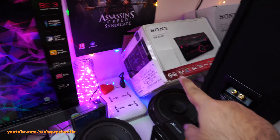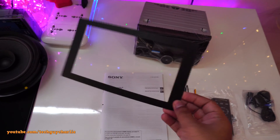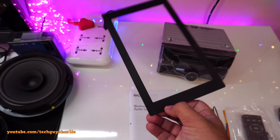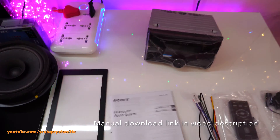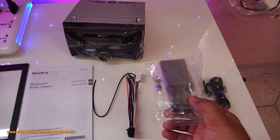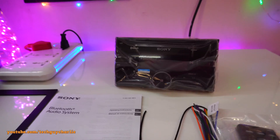Every car stereo comes with a bunch of stuff — this may vary from brand to brand. We have the front faceplate, which we don't need for home installation but will be needed for the car. We have the manual — make sure you read the manual. We have the wiring harness, the mode control with some mounting screws, the microphone, and the head unit itself. It's a really nice little head unit with Bluetooth and CD.